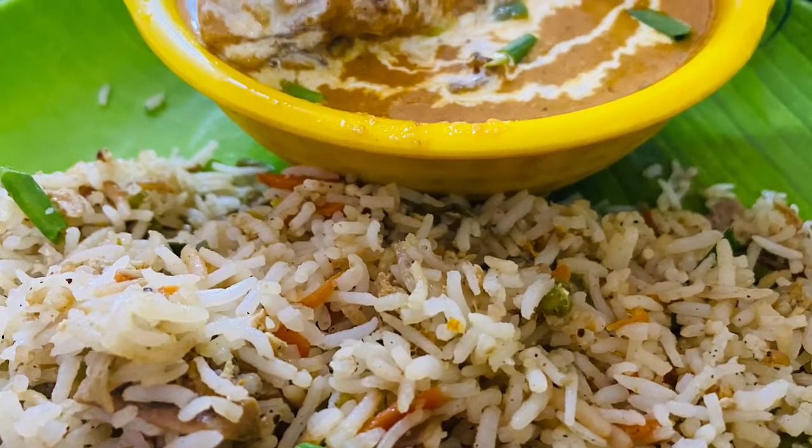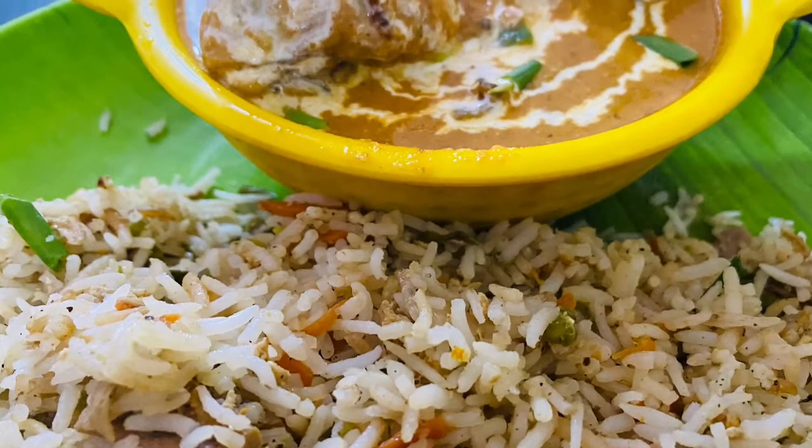This is the recipe for easy-peasy fried rice. What is the recipe?